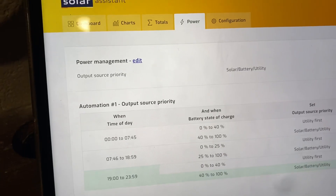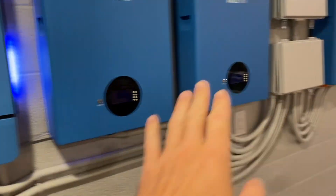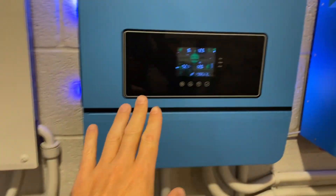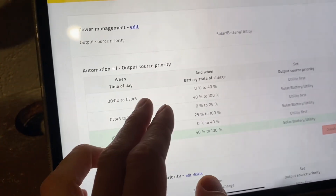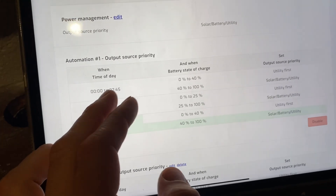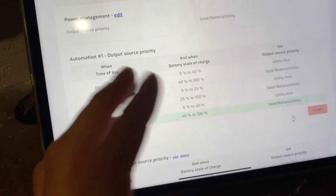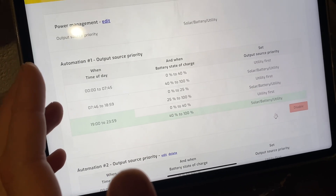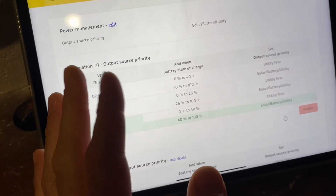The most important thing with Solar Assistant, beyond giving you good data on what's happening with your inverter, is the automations. You can create rules that Solar Assistant sends to the inverter. All these batteries communicate with the inverter, and the inverter communicates with Solar Assistant. A simple automation I enjoy is output source priority by time and by state of charge. In the morning I can't make it through the night if I run air aggressively, so I usually click over to utilities by two or three in the morning anyway.